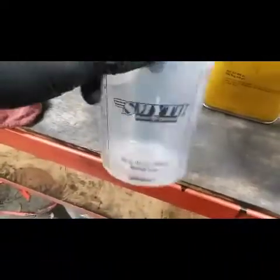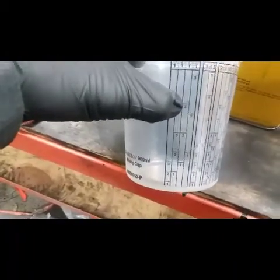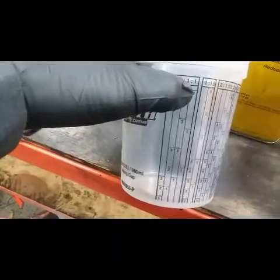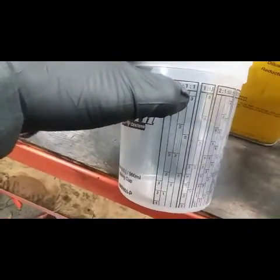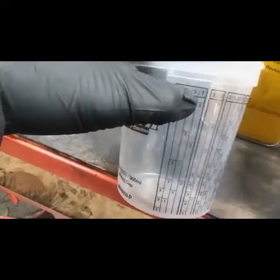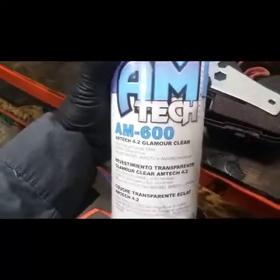The paint I used was the Omni, which calls for a reducer. These are your paint mixing cups. My paint reducer mix was a one-to-one, so I filled the paint — base coat — to one part, then the reducer to that level right there, to number three.